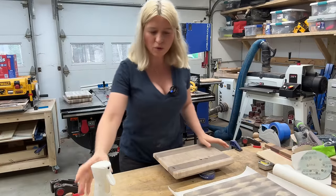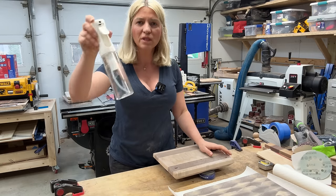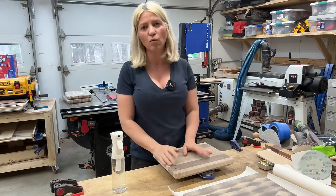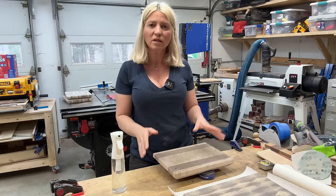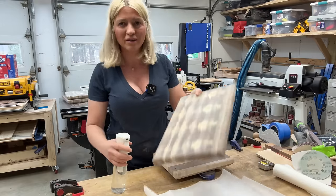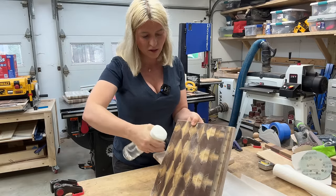Our boards are all sanded all the way to 220. Now it's time to raise the grain. To raise the grain, I'll be spritzing these boards with water all around — get them all wet and then let them dry. If you don't do this, the first time you wash your cutting board it will become rough to the touch. We want to raise the grain and then go back with 220 and knock it down, so we end up with a very smooth cutting board. When you put the water on, that's when you really see the pattern popping.